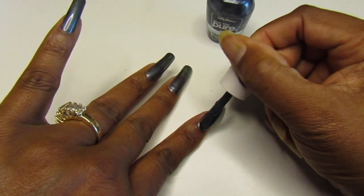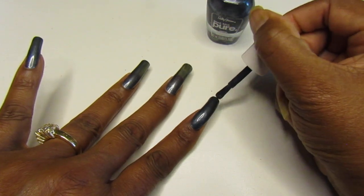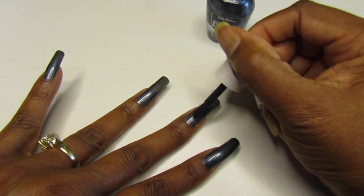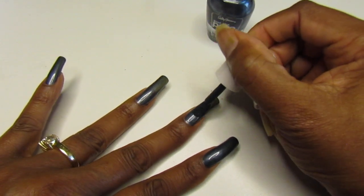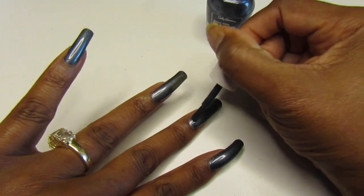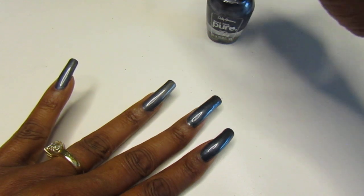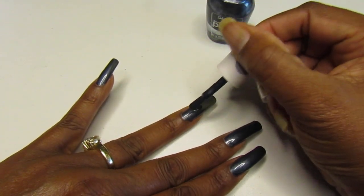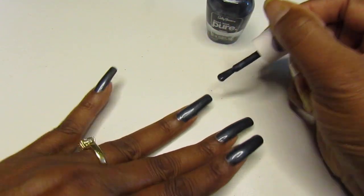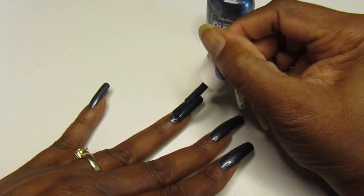I'm still waiting for my Dollar Tree to get the L'Oreal polishes — I keep saying this, but we're going to keep saying it until that L'Oreal gets to my Dollar Tree. I still haven't seen anybody on YouTube talk about hauls for it, I'm just getting comments down below that L'Oreal is at their Dollar Tree. What state do you stay in? Because it's not in Florida — not my part of Florida.